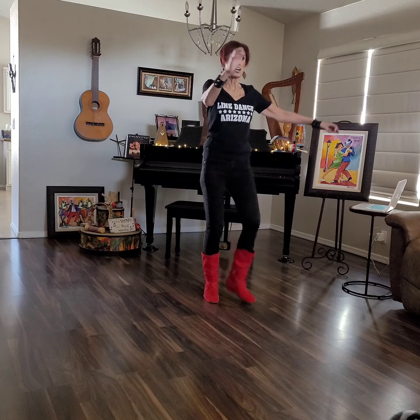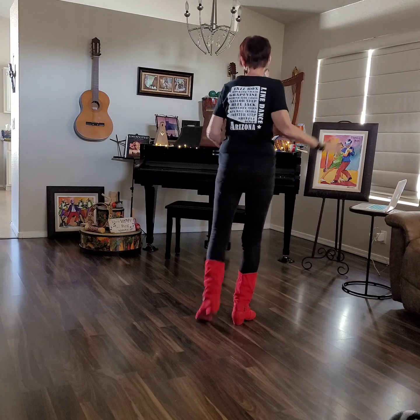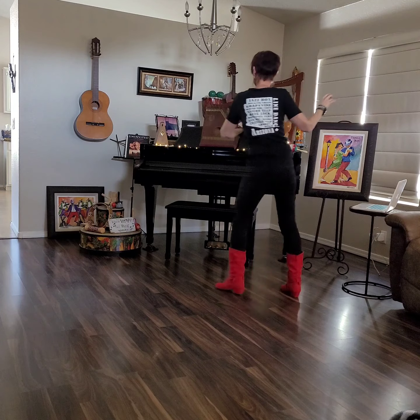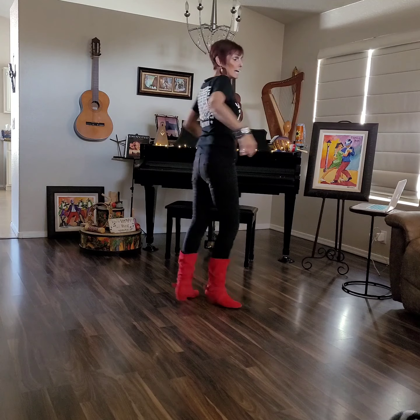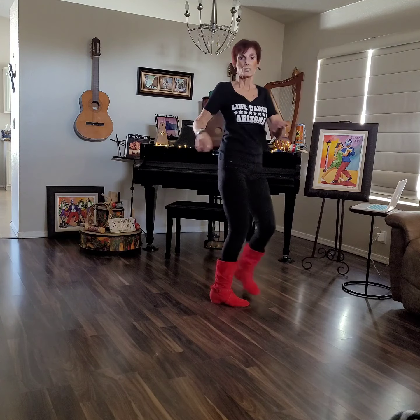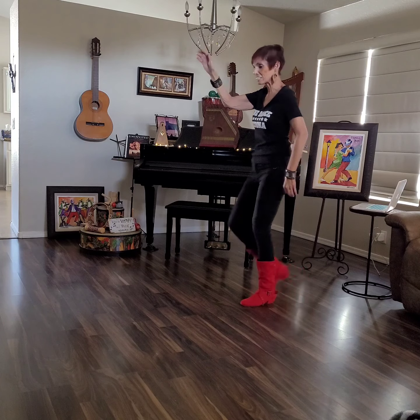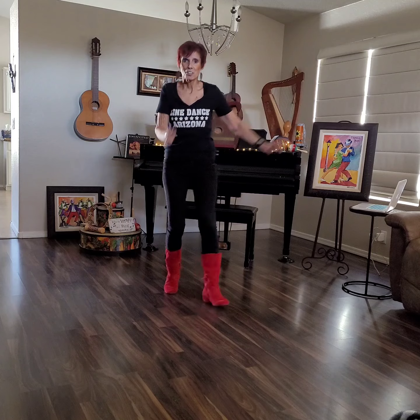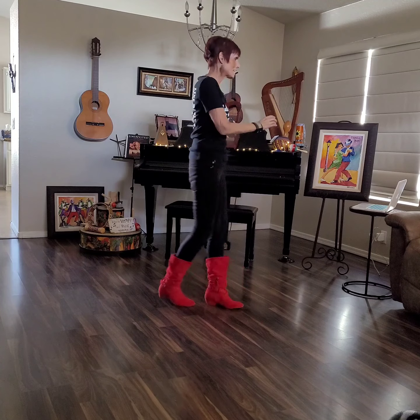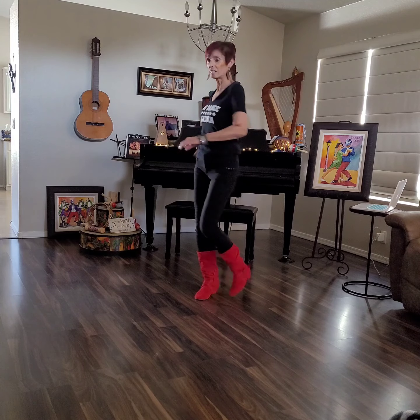Here we go, to Charleston. 1, 2, 3, 4, 5, 6, wizzle. 1, 2, and 3, 4, and 5, 6 — wiggle and go. Back, close to step, step, turn, shuffle, pony. 1, 2, 3, and 4, 5, 6, Charleston go. 1, 2, 3, 4, 5, 6, wizzle. 1, 2, and 3, 4 — and back to 12.